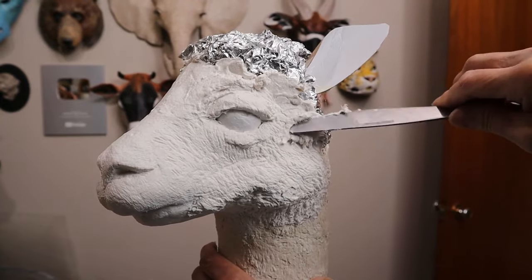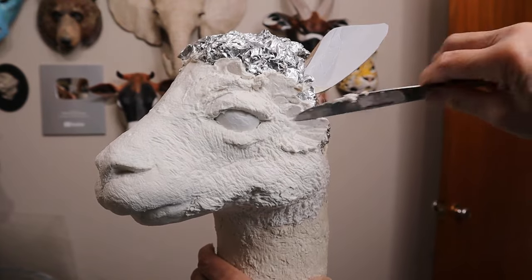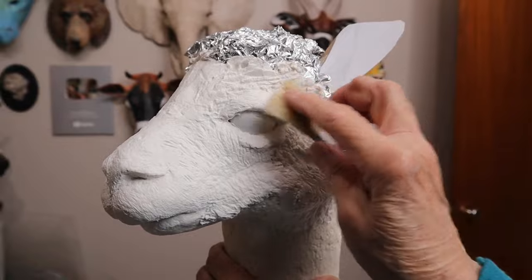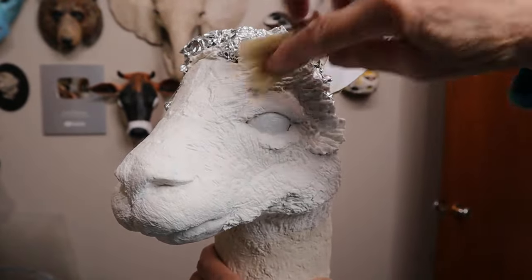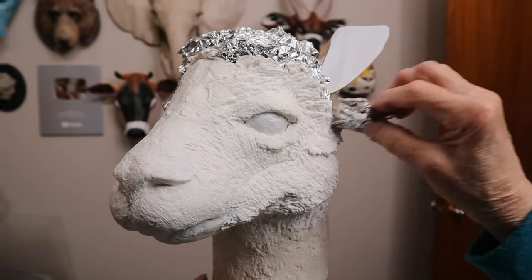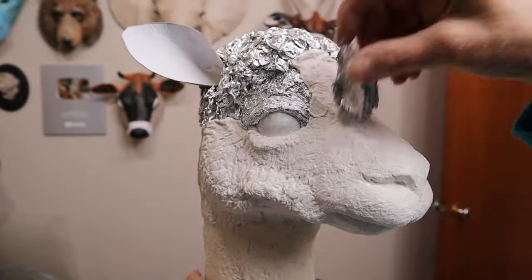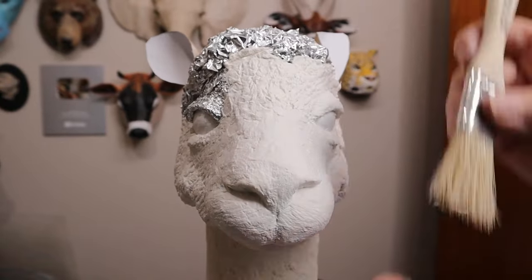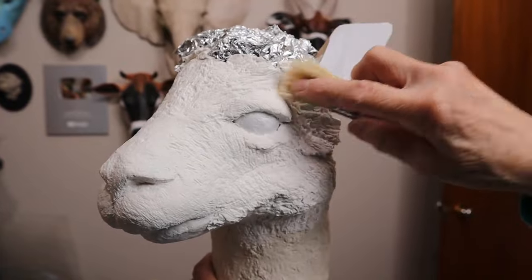Someone asked if you have to put paper in paper mache, and another person said she was told that leaving the paper out of paper mache clay would make it smoother. That's not going to work — it's going to crack. If you just use glue and drywall joint compound, that's not paper mache clay. It does work as a do-it-yourself gesso — just paint it on in a really thin layer. But that doesn't usually crack, although if you put it on too thickly it will.